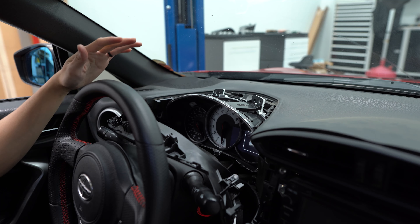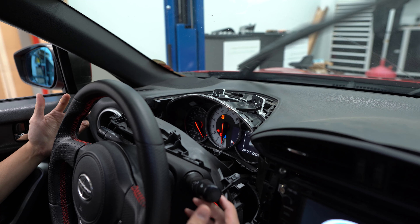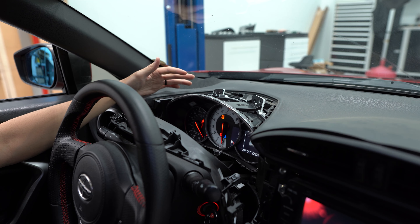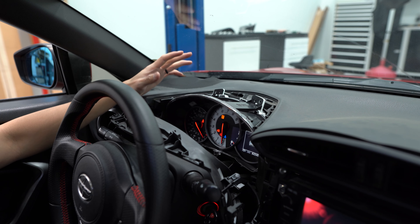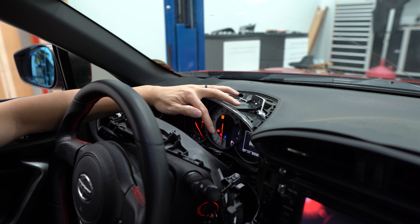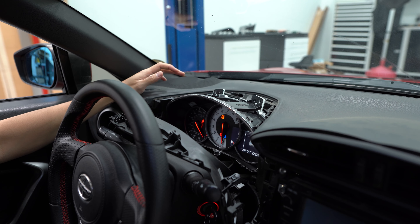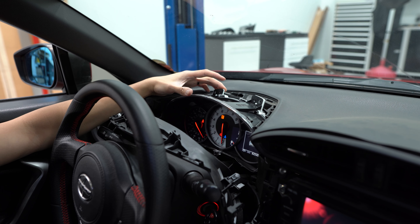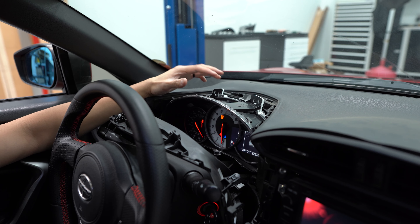Before putting anything back, I'm going to put the car into the on position to make sure all the lights turn on. I can see all of the lights and the display work correctly, which is awesome to see. But here's the thing — without any steering wheel controls, I have no way of controlling that digital menu. And when I try to start the car, nothing happens. So those are going to be the next steps we need to take care of.